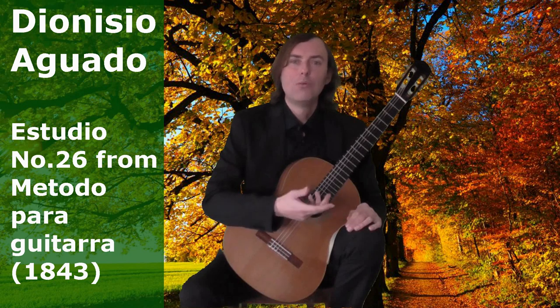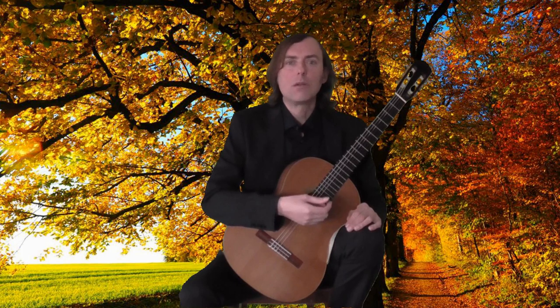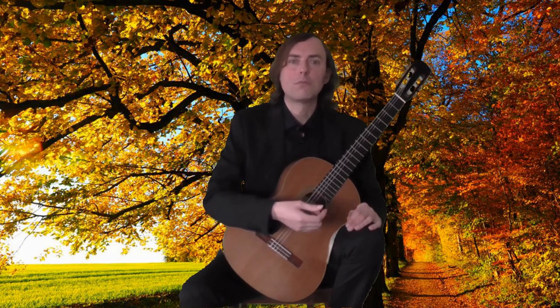Hi, this is Joe. Welcome to my online metal lecture. In this video I'd like to talk about Dionysio Aguado's Étude No. 26 from his method. It is in A major and the tempo is allegro.